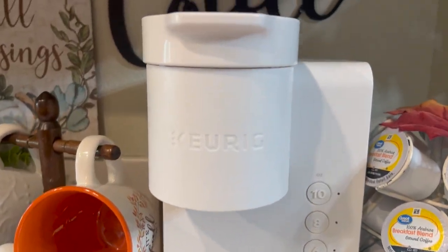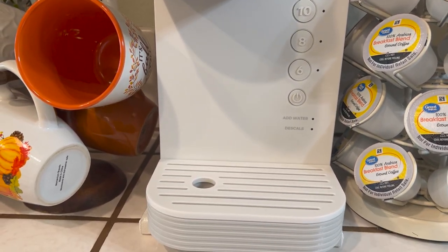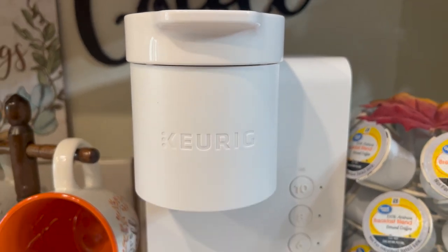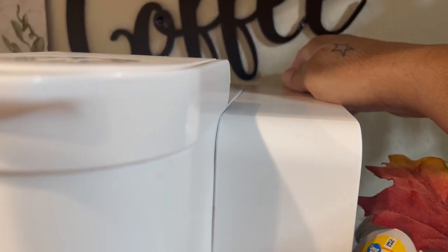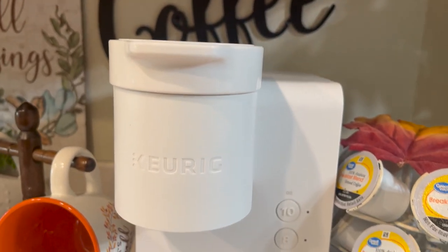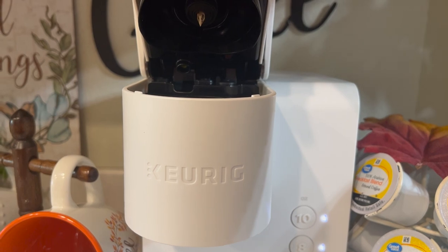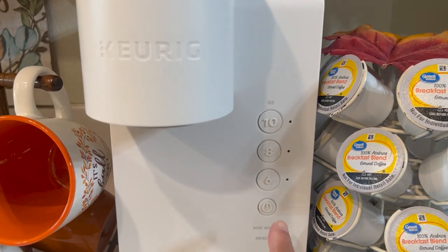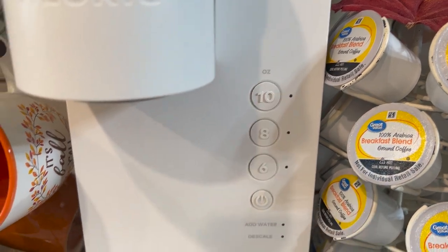The star is my brand new Keurig coffee maker and I'm loving it so much. I got this from Walmart, if you are interested. It's really cute and small — this is the part where the water goes right in there. It's much quieter than the other one I had. The other one was so loud, especially when I would lift the top up. See how quiet that is? The start button tells you six cups, eight cups, or ten cups.